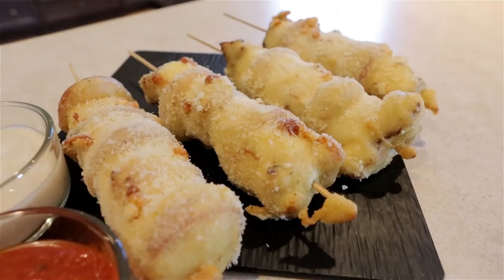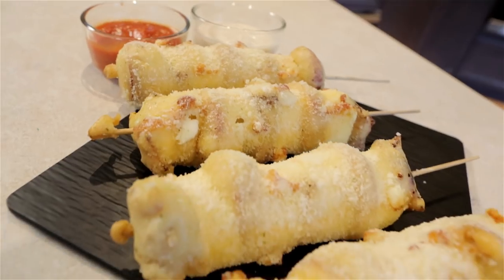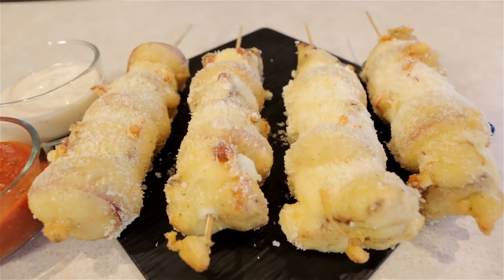So this has been the pizza stick episode of Handle It. It is delicious — actually, I don't know that yet because I haven't bitten into one yet, but it smells delicious. It looks delicious. Let's dip it. Let's taste it.